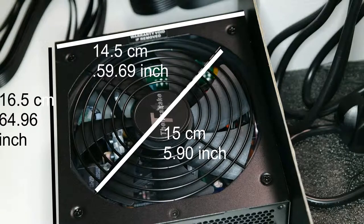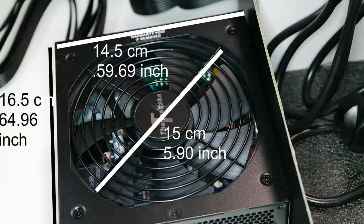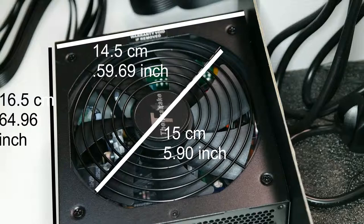The length of the power supply is 13.5 centimeters. The diameter of the fan is 15 centimeters, although the box says 13 centimeters. The width of the power supply is 16.5 centimeters. I've also noted the measurements in inches for those living in the United States.